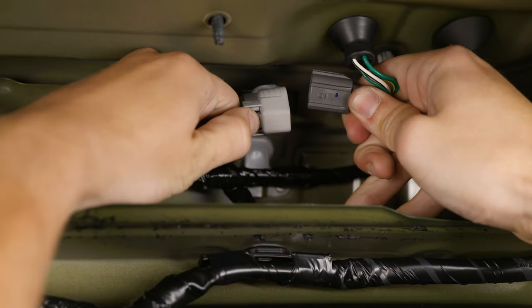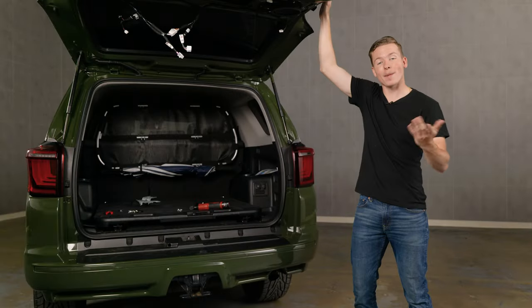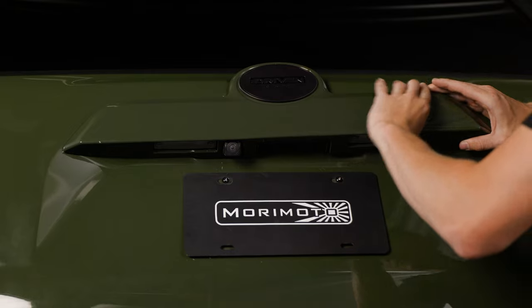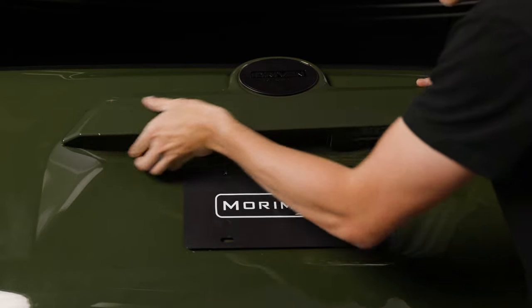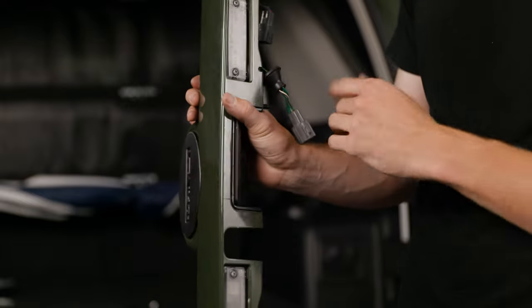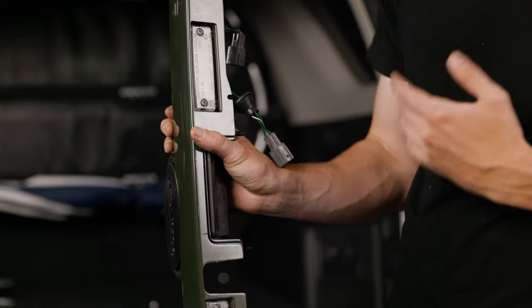Unplug the three plugs at the top of the hatch and then press the grommet out so you can take out the harness. Grab the hatch and pull it down enough to access the handle but make sure not to close it. Grab the handle and pull it up to release it — you can use a plastic pry tool if needed, but be careful not to scratch your paint. Looking at the handle, you're going to make a small notch with a file or a drill bit on the right hand side to pass the backup light boost bar wiring through.